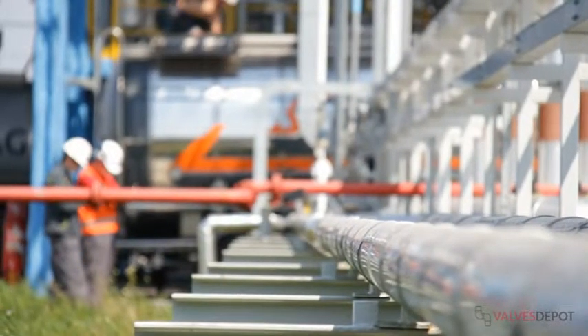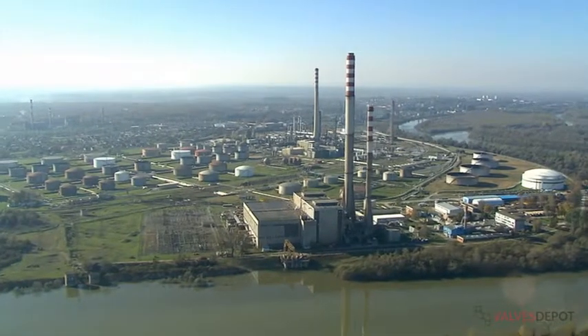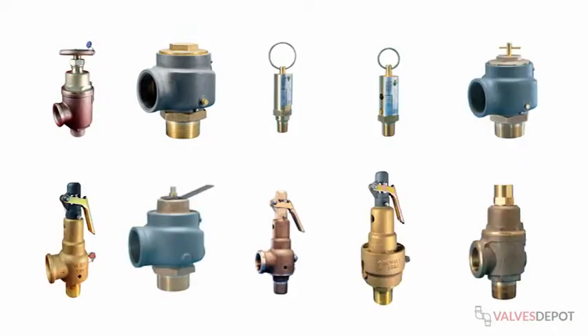Selecting the right safety or pressure relief valve is important for protecting your process, personnel, and facility. In this video, we'll cover all the information you need to specify a safety or pressure relief valve, plus some bonus details that will expedite the process.